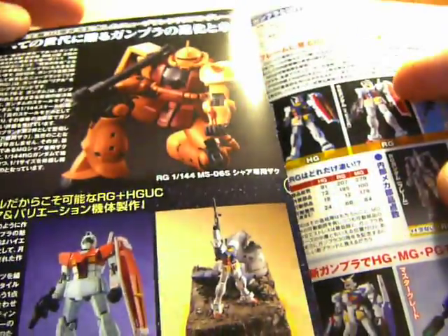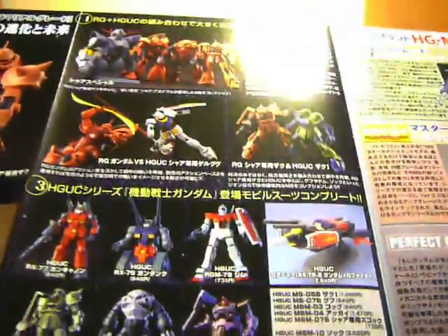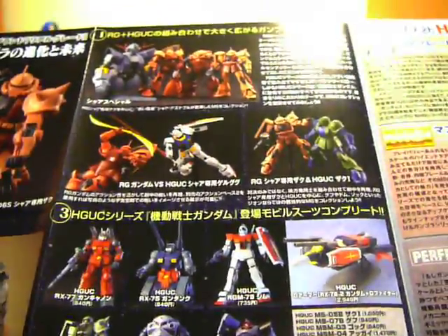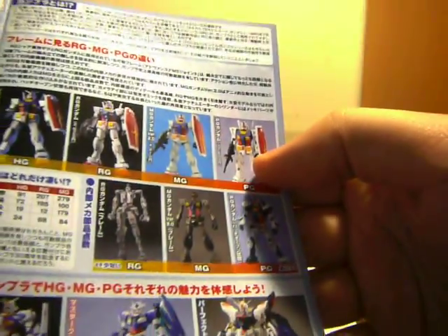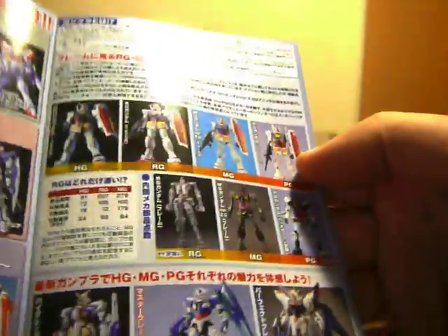Here we got some pictures showing that you can use already existing High Grades to pose. I think this is mentioned in Robert's unboxing video. And then here's the High Grade, Perfect Grade, and Master Grade stuff about the Gundam and the quality and all that.